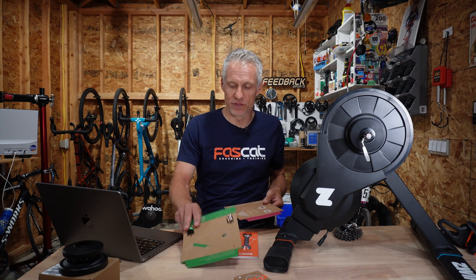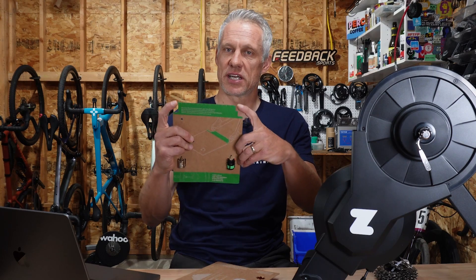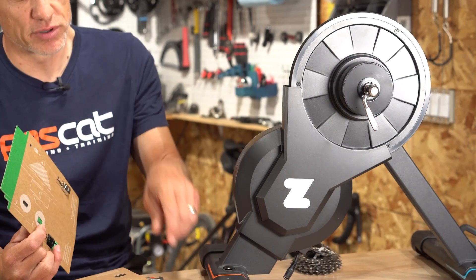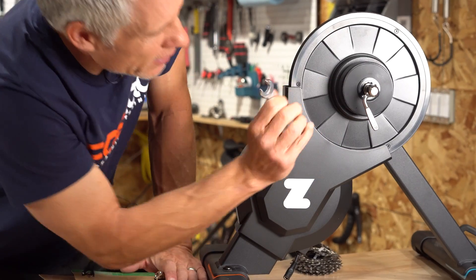It's a pretty simple system for what can honestly be a pretty infuriating process if you're trying to figure out compatibility and you're not doing this on the regular. If you've got a thru-axle bike — meaning instead of a quick release, something that goes all the way through and bolts the wheel on — you use the thru-axle card. Similarly, you slot it in with the rear wheel off to see if it's 142mm or 148mm, then take the adapter and pop it in as the color code suggests. The Zwift Hub 1 comes set up for quick release, so you remove the bolt, take it off, put on the thru-axle adapter, and you're good to go.